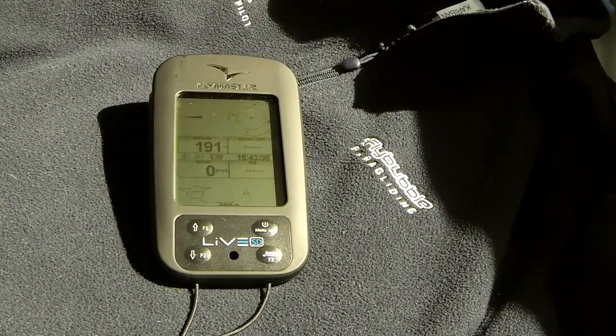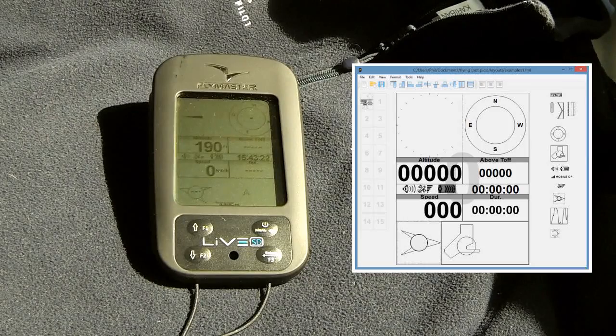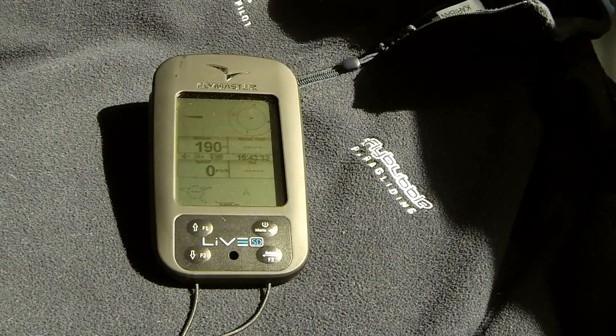Here we can see the unit with one of my own personal layouts — one I use for general basic ridge soaring. I've got a vario indicator in the top left, the nav wheel in the top right, altitude, and an altitude above takeoff box. There's wind direction and a little snail trail map at the bottom, which is useful for marking climbs and sink. Climbs are shown as a dark line and sink as a grey line.